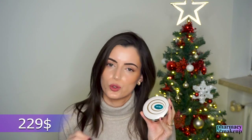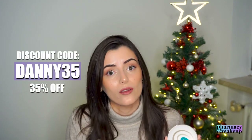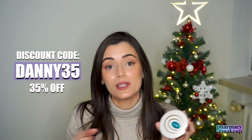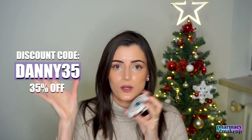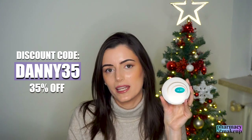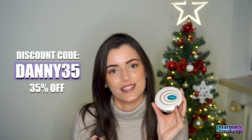Anyways, this device retails for $229, but you can get a 35% discount if you use my code DANNY35 at checkout. I will leave a link for this device in the description box down below and I will put the code somewhere on the screen — it's DANNY35. If you want to get this device, you can save some money and support my channel at the same time by using my code DANNY35.